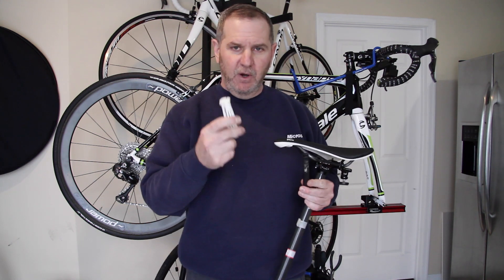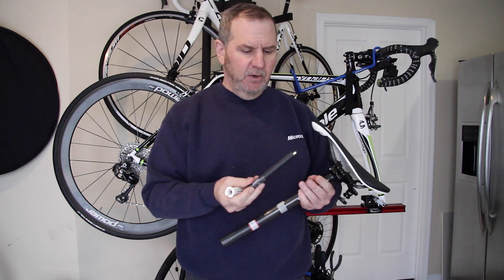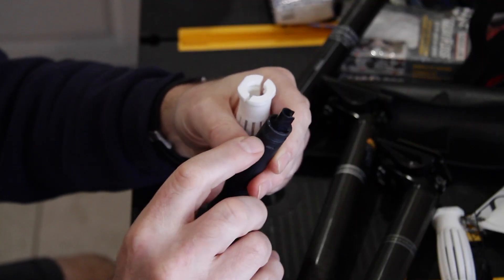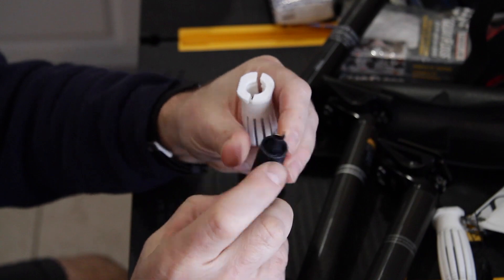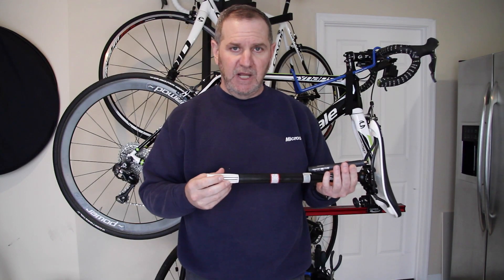What I came up with is a holder that basically is a compression fitting that holds on to the recessed areas of the battery. And then this whole assembly inserts up inside the seat post tube and locks in tightly.